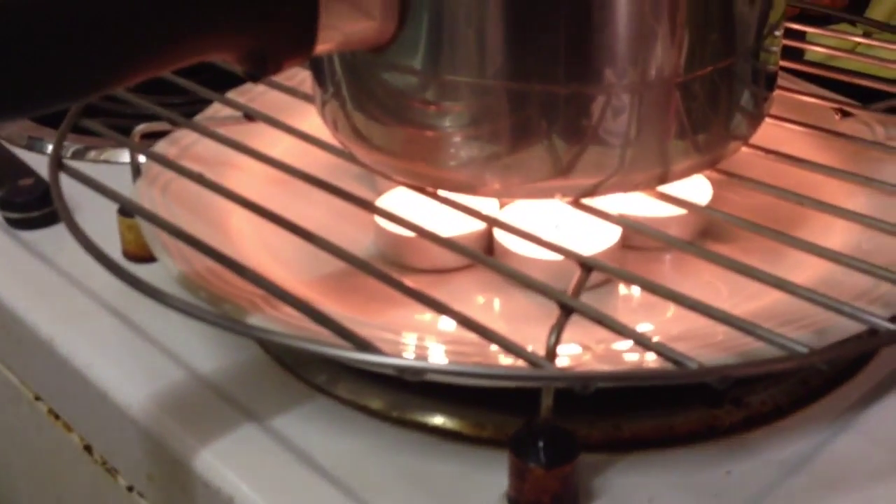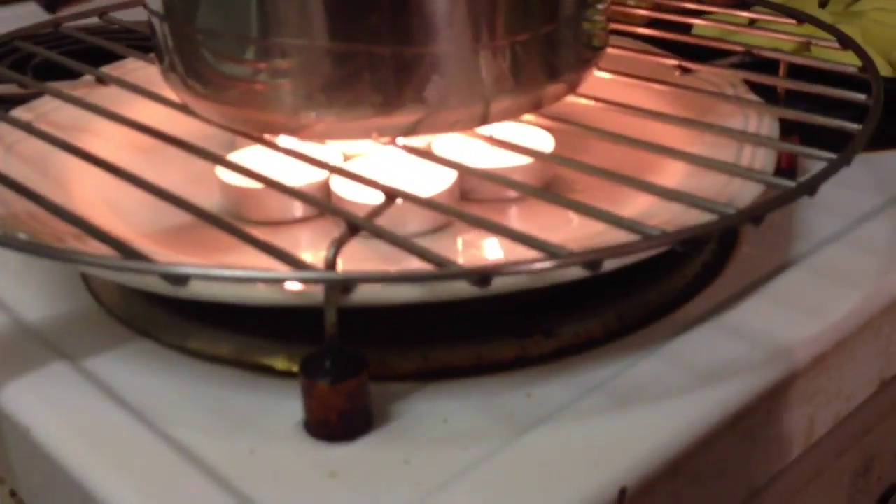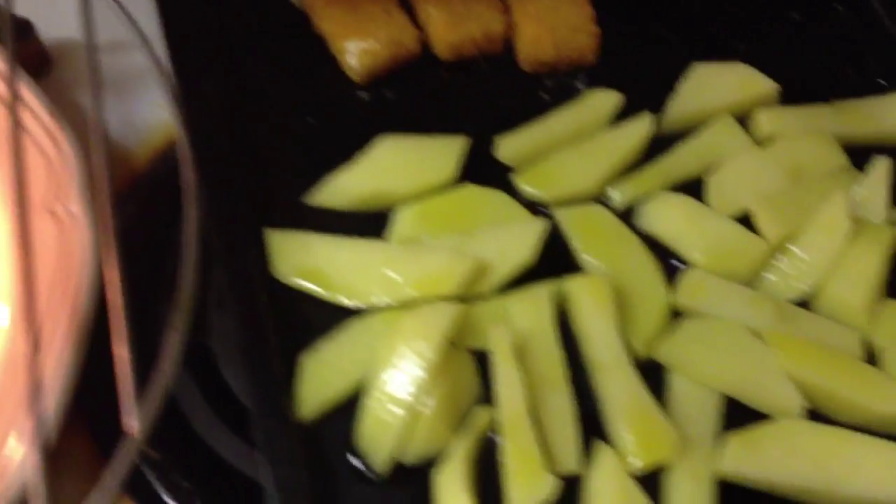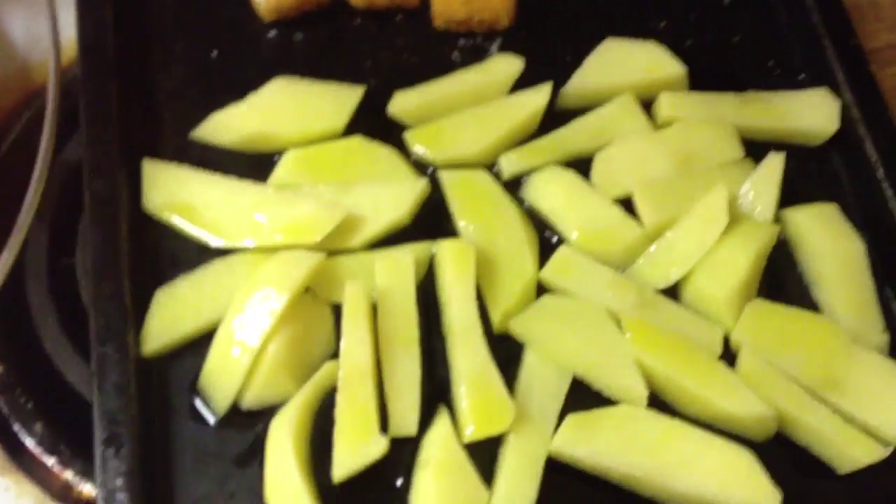I've just got a small amount of water in there with some peas, and I'm making some legendary oven chips with fish fingers and olive oil.